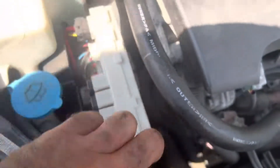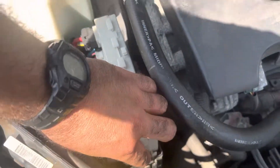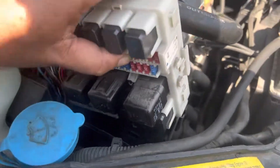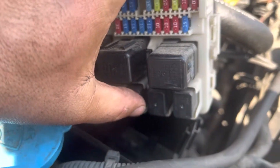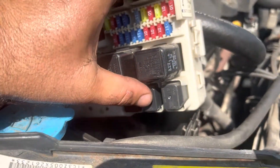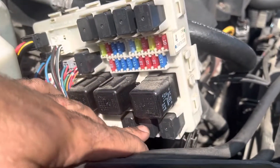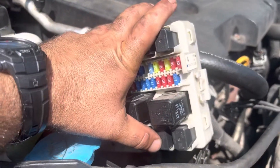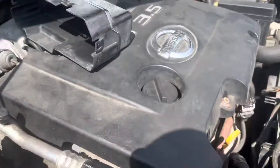You press on that and pull it out, then you'll pick it up. Your fuel pump relay is going to be this middle bottom one right here. So if you're looking up, it'll be the bottom middle one. Alright guys, that is the fuel pump relay right here — '06 Nissan Altima with the 3.5 V6.